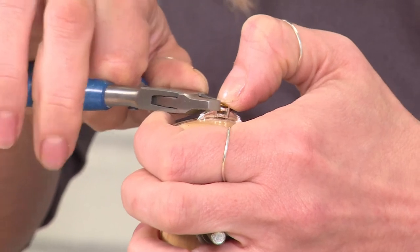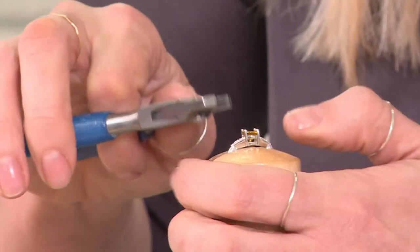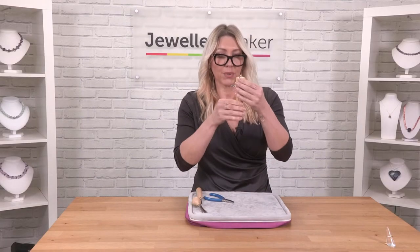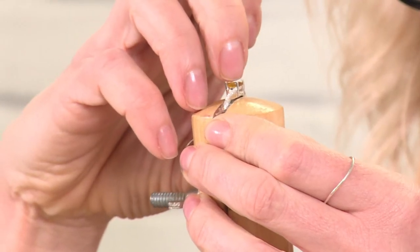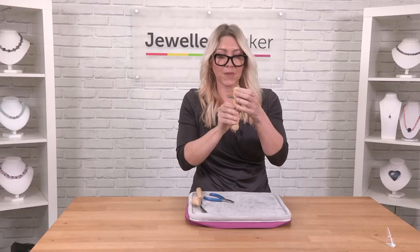Every time I start to make any sort of move or change the shape of the prongs or the setting itself, I do want to have a little look. At this point I'm going to bring it up to eye level and look to make sure that it's still moving around, but not as much as before because we're pushing the prongs so they're closer to the stone.